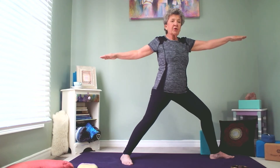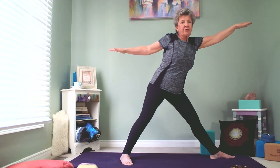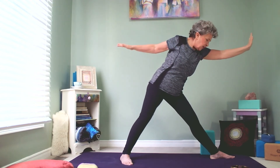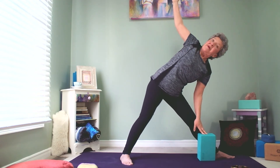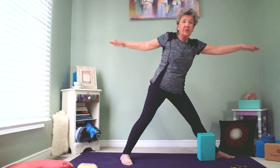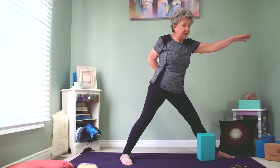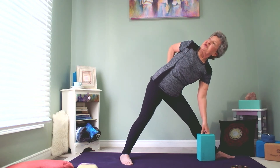To go into triangle pose, we're going to straighten the front leg. We're going to push this hip back, reach forward, and then tip. We're going to have our block handy right by our calf, same place as before. We tip and reach for the block, then lift this arm up. If you can't do that comfortably, drop this arm down, kick that hip back a little bit, stretch forward, and drop this hand down to the block. We're going to lift this shoulder up toward the ceiling.